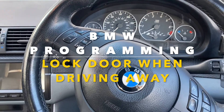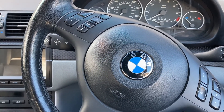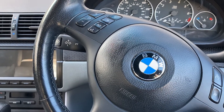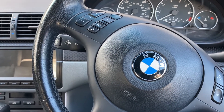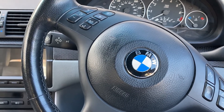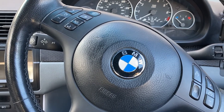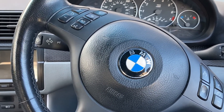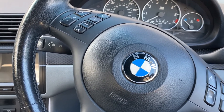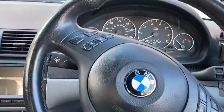Hey guys, welcome to Doug with Fix It. We're in the E46 3 Series 2003 model convertible, and I'm going through my programming series to show you how to program specific options. Some of these options I had in my other cars, so I'd like to have them on this car. They are available but just need to be enabled from the car's internal software. Usually you'd have to go to BMW to do that, and maybe they'd even charge you. There are third-party specialists that can do that for you, but I'll show you how to do it at home.